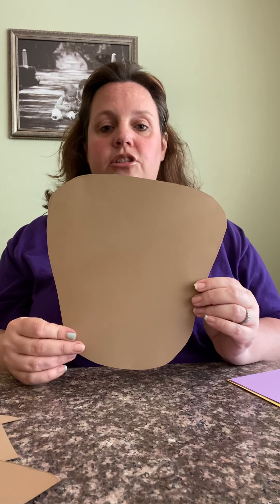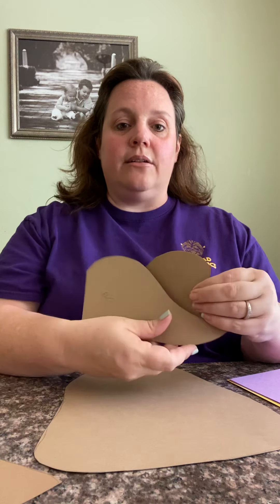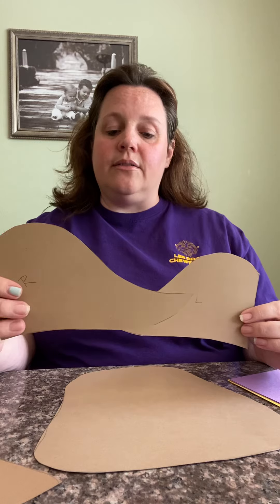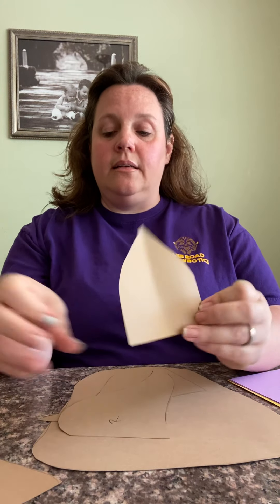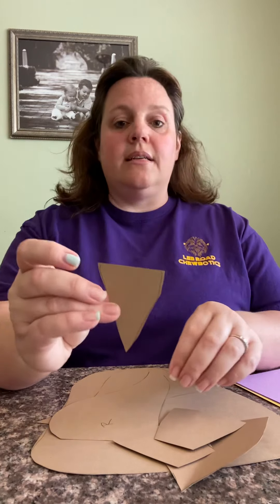The first thing you want to do is make a pattern for your turtle. You start with a shell pattern, and you need to get a left arm and a right arm. What I did was cut out one arm and then trace it and cut out the second arm. You also want to make sure you have a head, two back feet — which are much smaller than the front flippers — and a tail.